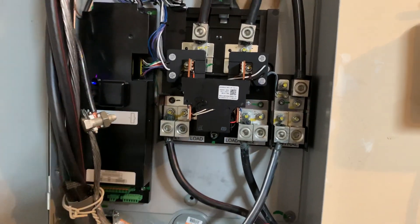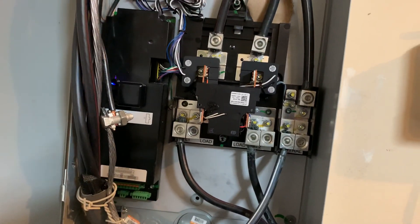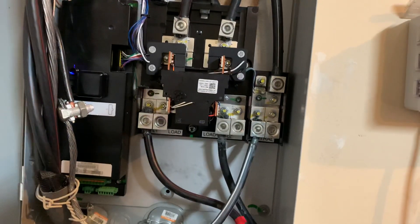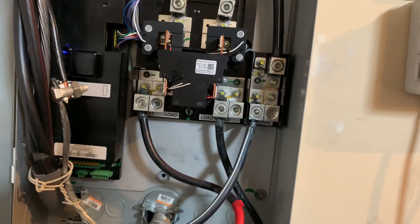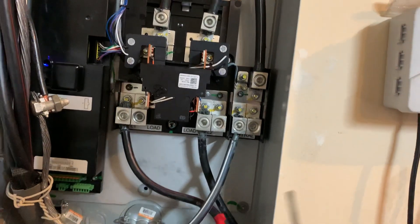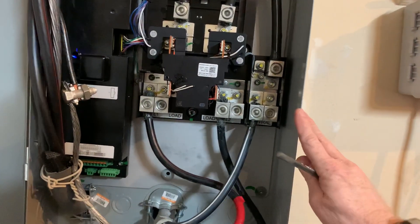Just doing a quick video on how a Powerwall works, how the Tesla Generation 1 gateway works with the Powerwall to either feed power to your home or charge from solar or whatever you need the Powerwall to do. A quick rundown: you have this gateway, and this gateway is kind of the brains behind the whole Powerwall.